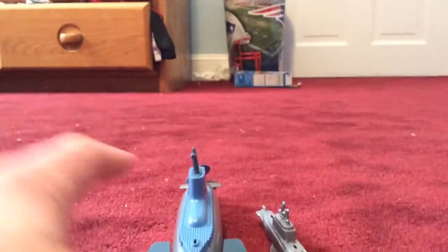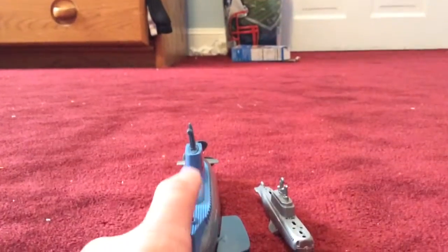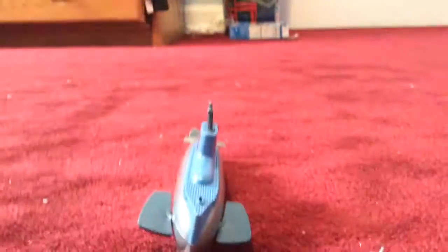This one's the wind-up one, and it's big. And then this one's the diving one, so it's small, which I actually have the box for.